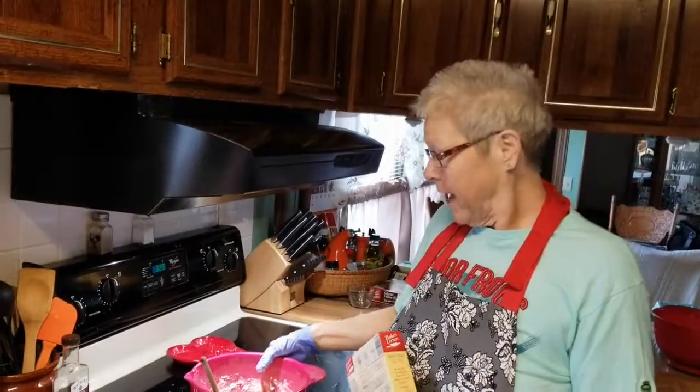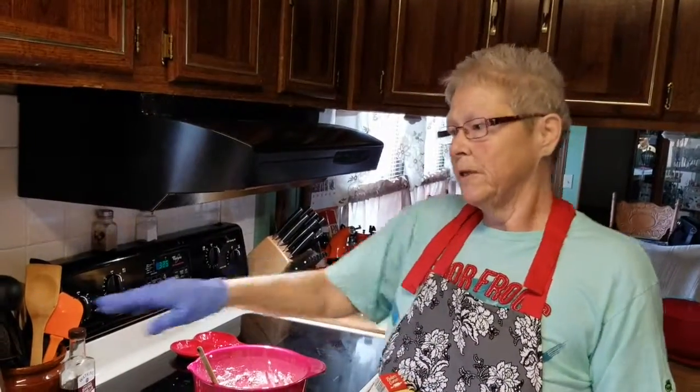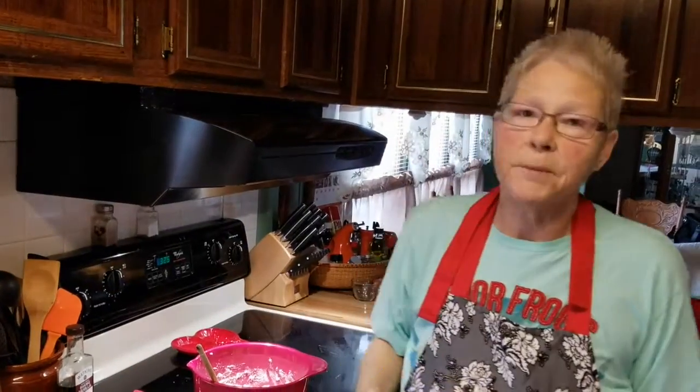Hi, welcome to my kitchen, cookingwithcaffy.com. Today I'm going to try a pecan pie cake. It's a new recipe in my book.